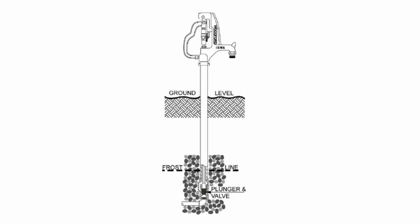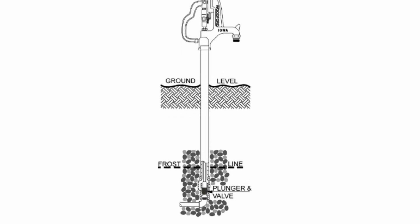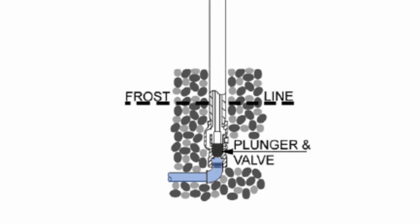A yard hydrant works like this. When the handle is down, the hydrant is closed and there's no water in the riser pipe or head. The valve and plunger are below the frost line, which is surrounded by a bed of small stone or gravel that serves as a French drain.